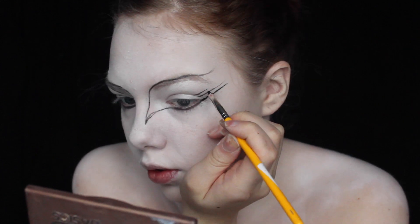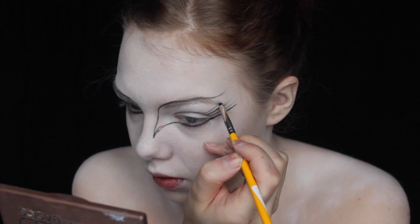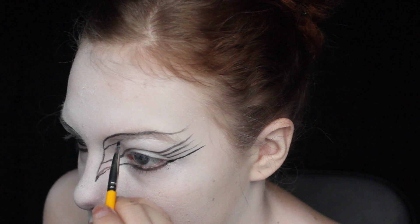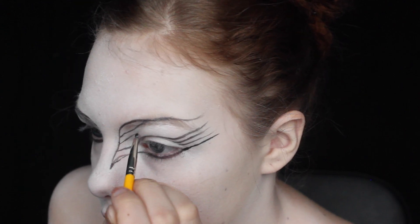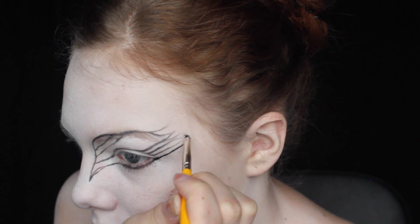I'm creating lines along the pattern and then connecting everything so they go together. I'm dragging over the eye and connecting the inner corner to the line on the outer corner, then continuing with the lines to make everything connected, and then making little feathers on the edge.